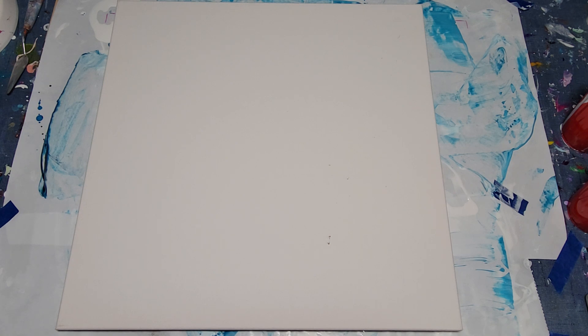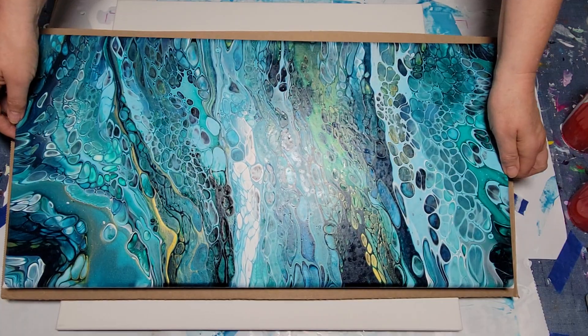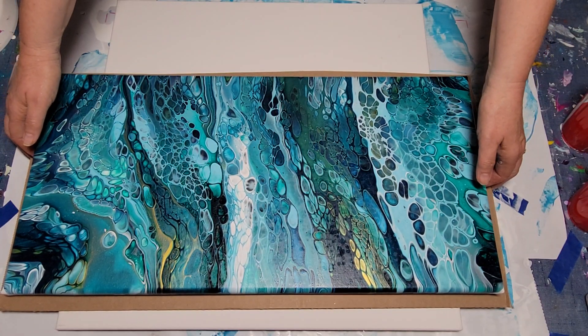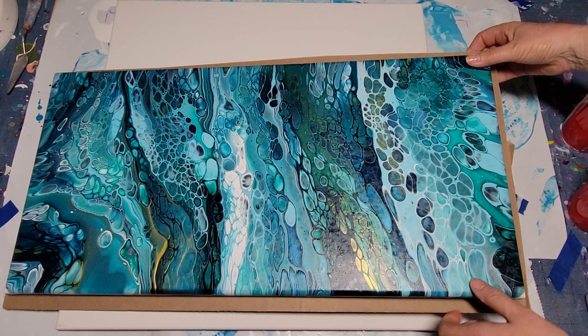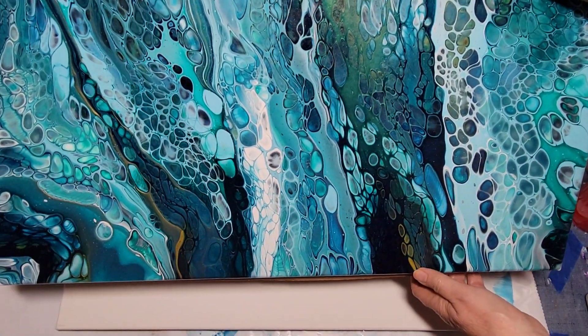Let me quickly show you the dried result of the silicone pour I did the other day. It's not cured yet, but it's dry to the touch. I'm really happy with it. I love the colors and I think I like it in this orientation — I kind of like the horizontal.